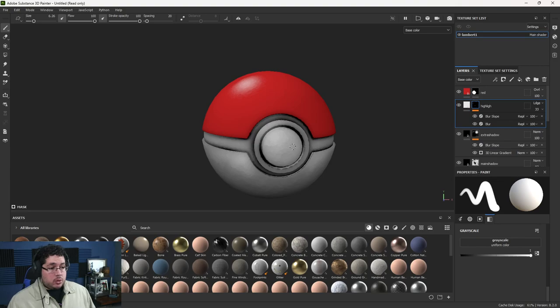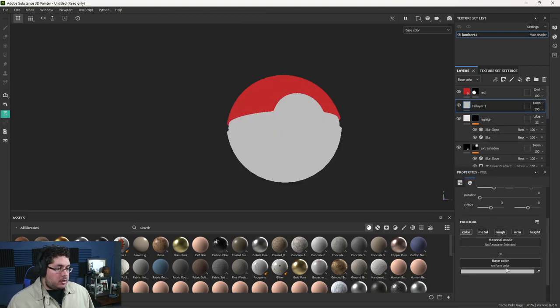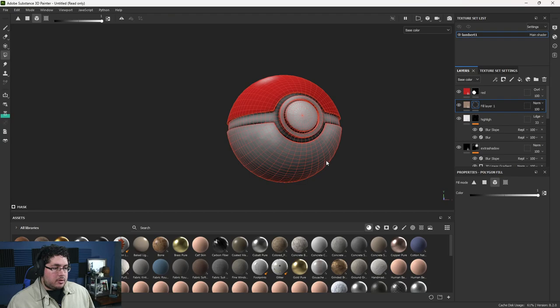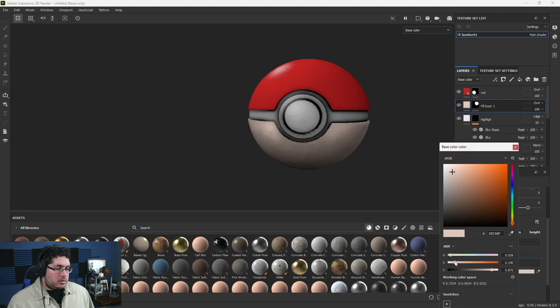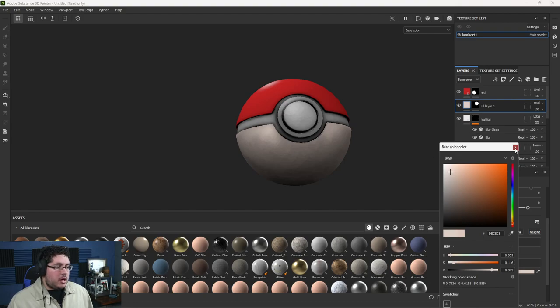Now let's do the white area. Even though it's already white, I want it to feel more like a warm cream. I'm adding another fill layer and going for a warm tan color, applying a black mask to fill the lower part. Overlay blending mode looks quite nice here. I'll adjust the saturation — I want just a little bit of color, but not too much.